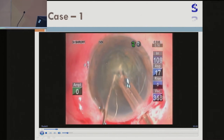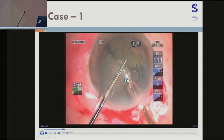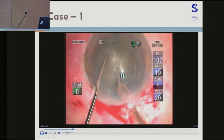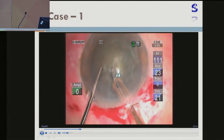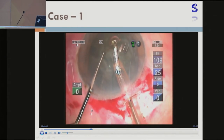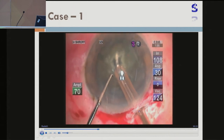On the Alcon Infinity, I have used very high vacuum — maybe 400, 400 plus. Of course it may not be displayed but you can see the Calmenti. You have to engage the nucleus firmly with high vacuum and power, whatever you want to set — 30, 40 percent, particularly with the Ozil, or maybe 80 percent. And once you have engaged the nucleus, I am using the sharp chopper which has been designed by Mohan Rajan.